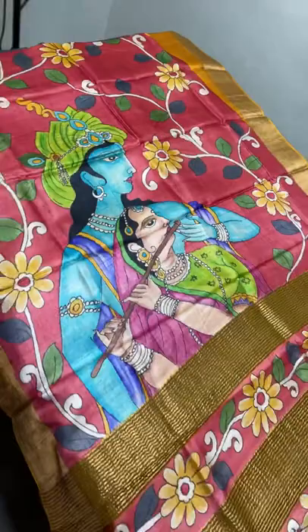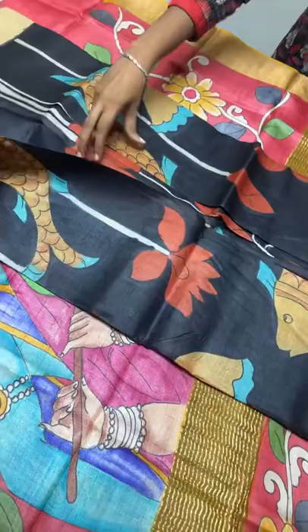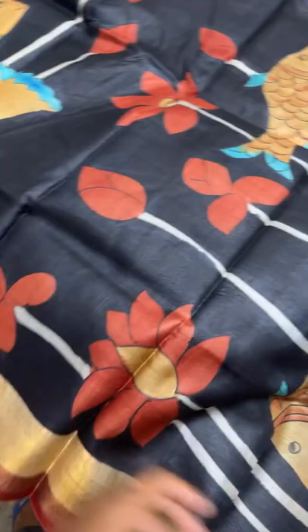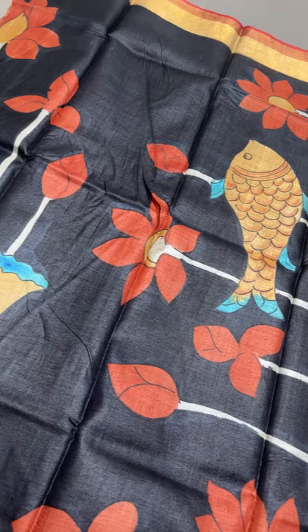The next sari is of Pichwai concept with black color as base. A beautiful black sari with Pichwai concept - water lily and water plants along with fishes. The fishes are done in mustard golden color and brown, and the flowers are done using brick red. We have beautiful zari lines in the base of the Tasa itself - completely black blouse piece with borders.